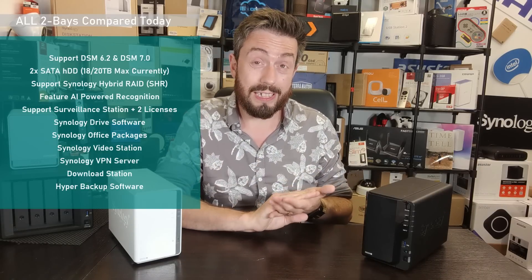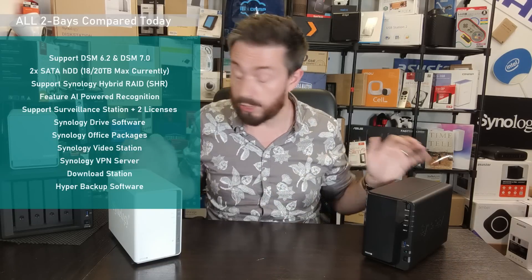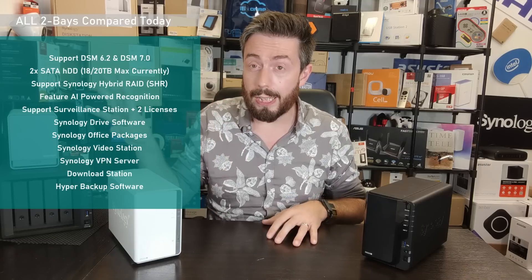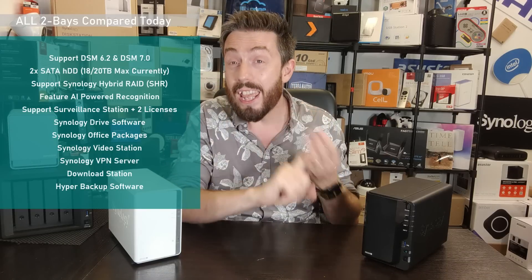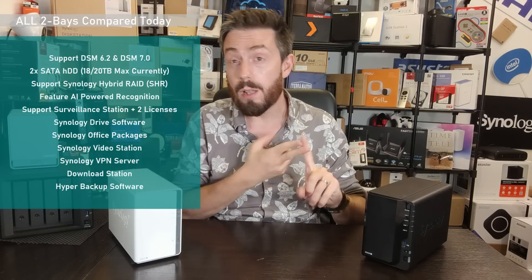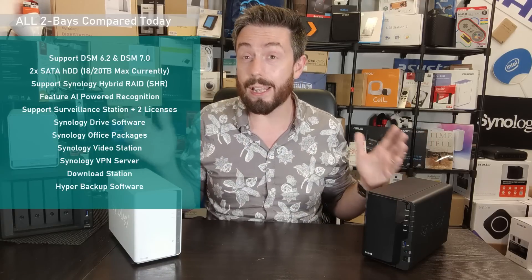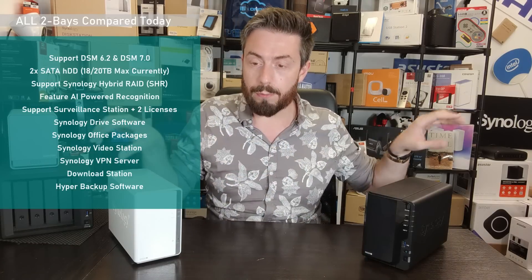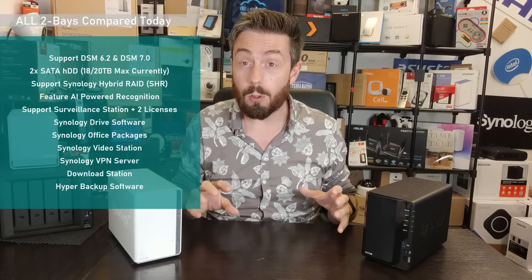All of them arrive with support for Synology's surveillance platform, Surveillance Station 8.2 at the time of recording, and they all arrive with two camera licenses. They also arrive with support for a lot of the Synology apps — Synology Drive, Synology Office, Synology Video Station, Synology VPN Server, photo and music tools, Download Station, and Hyper Backup for managing backups across lots of different devices.